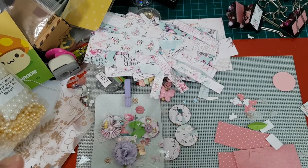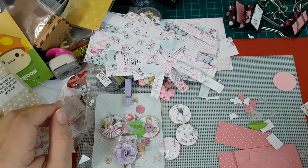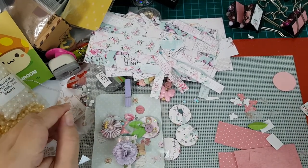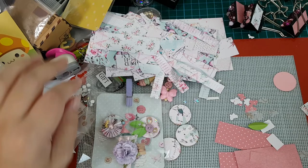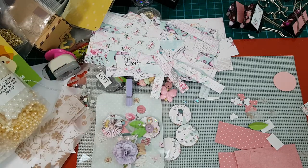Good morning everybody. Alice here again, and this is my video for week 3's Build Your Stash Collab, hosted by Mandy of Mandy's Place. I'd like to thank her again for letting me participate in this particular hub collab video.